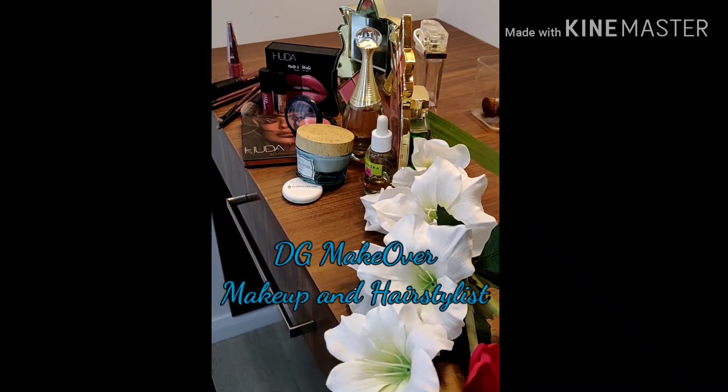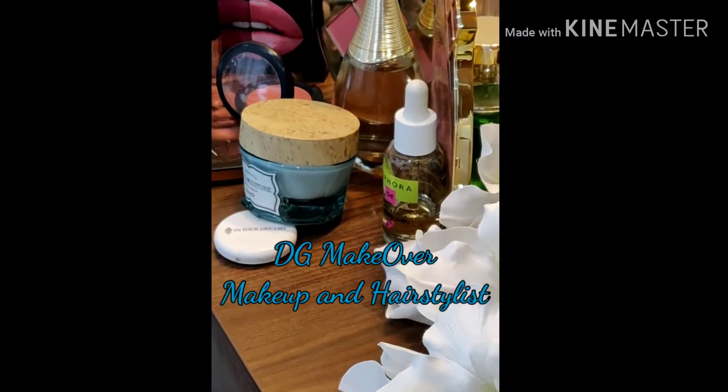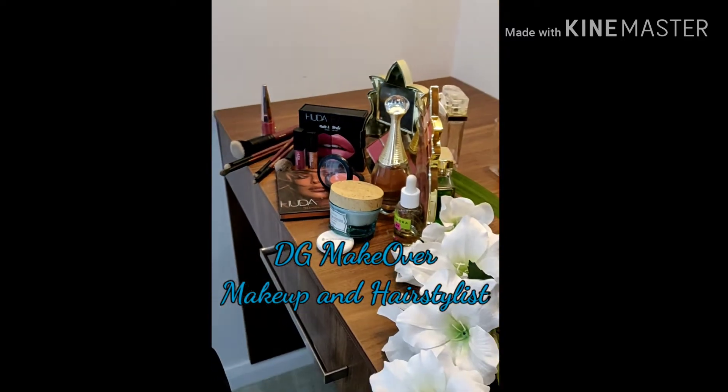Hello gorgeous ladies, how are you all? Hope you all are fine and safe around the world. Today's video I'm going to show you how to do your own DIY facial at this quarantine time. You can do your monthly skin facial at home, so let's get started.